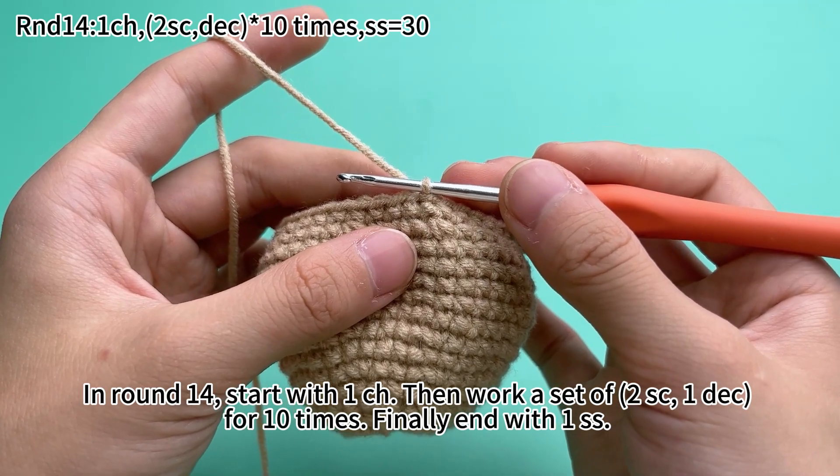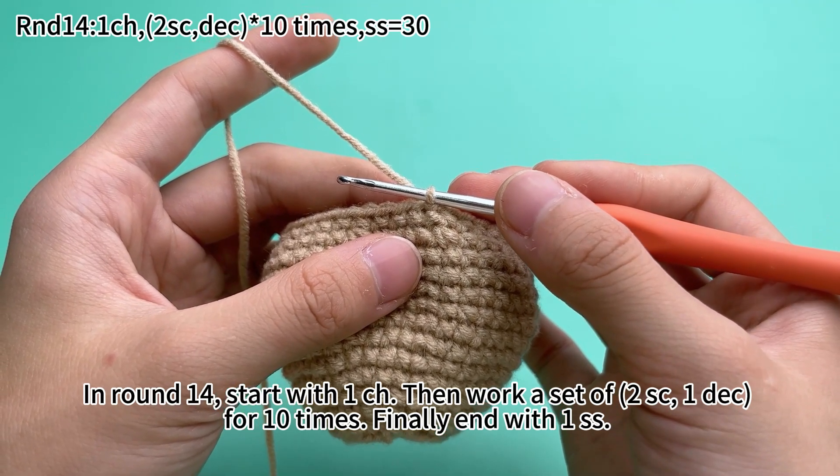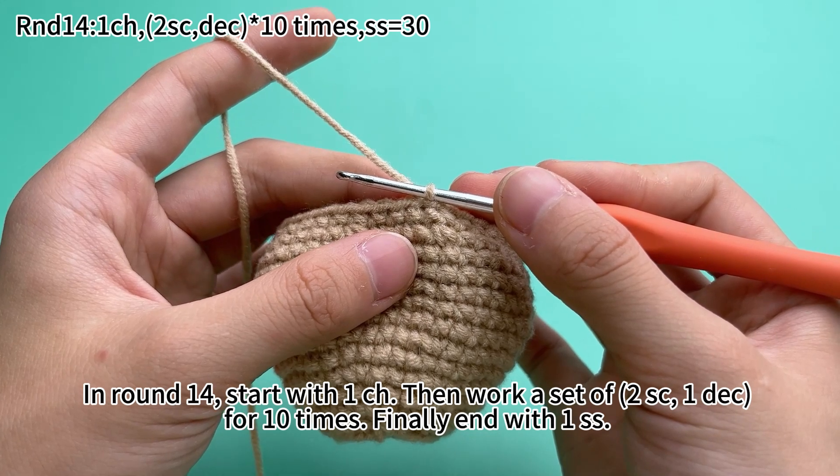In round 14, double one chain stitch. Then work a set of two single crochets and one decrease for 10 times. Finally, end with one slip stitch.